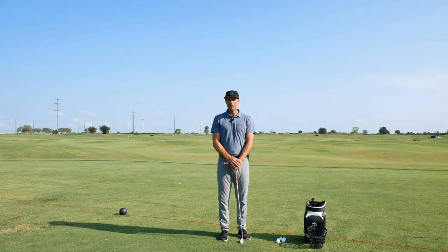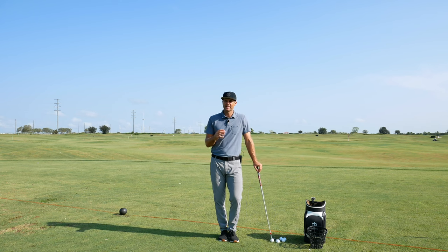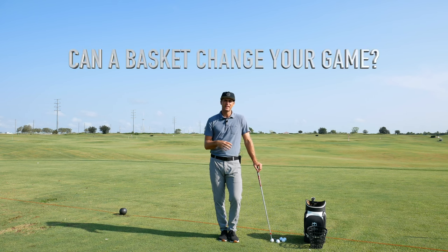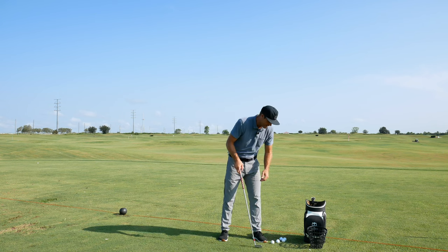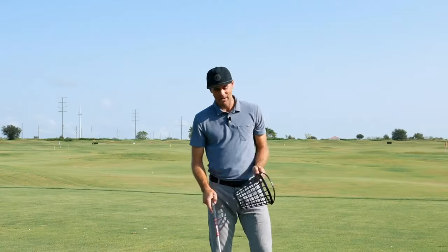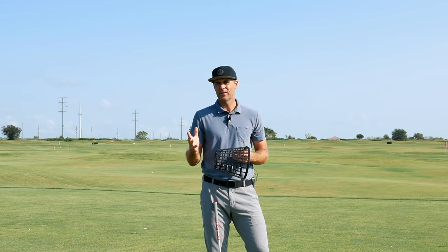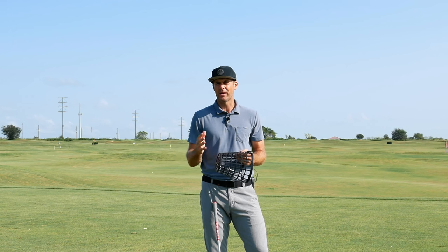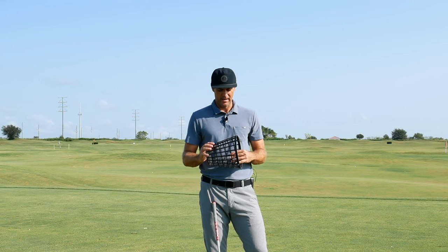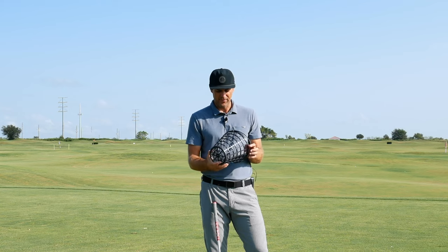Welcome back to the channel. I wanted to give you a little bit of a different take on things when you're out practicing to help you get a little bit more out of your practice. I've been lucky to teach a lot online, so sometimes I have to use tools like a range basket to help us get better. I'm going to show you three ways we can use this today for different types of drills — simple ones that are going to help your swing and definitely not hurt you.